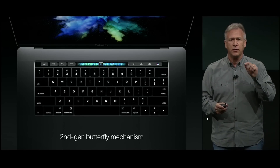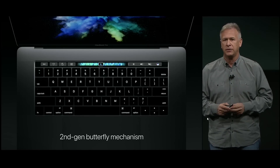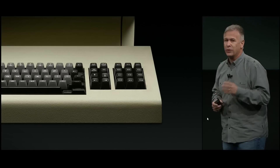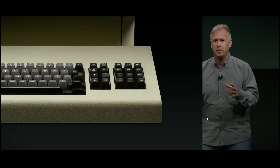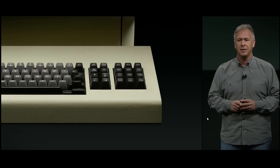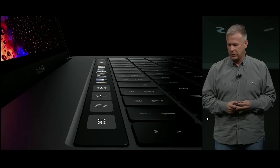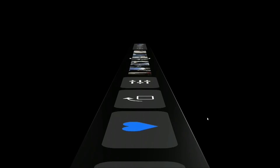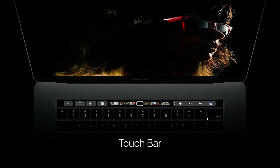The keyboard is more responsive and gives an even greater sense of key travel as you press on it. In the area where function keys used to exist — those function keys we've been using for over 45 years — we've done something truly remarkable. It's a Retina display strip that is multi-touch, responds to gestures and taps. We call it Touch Bar.